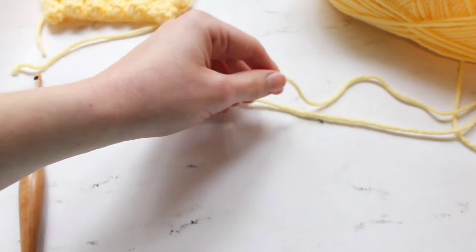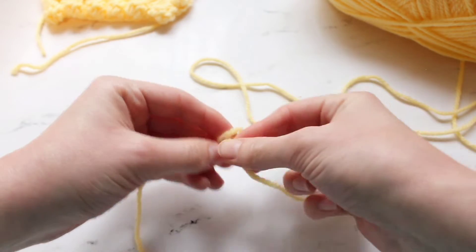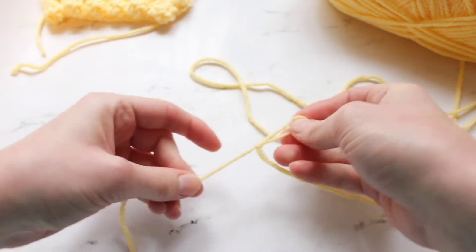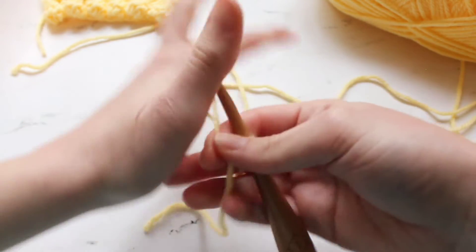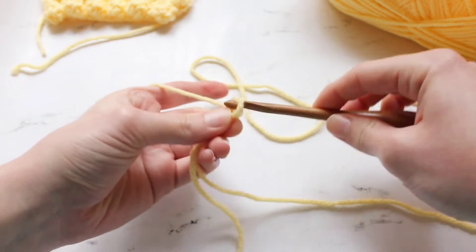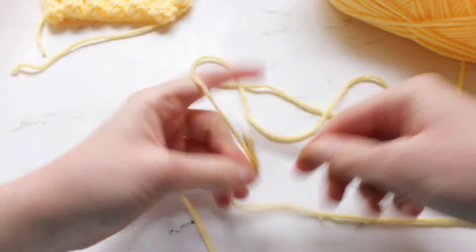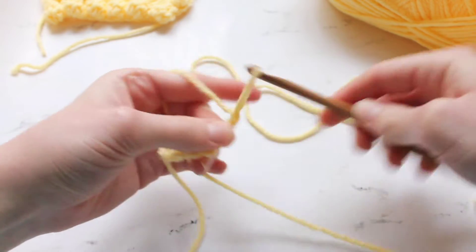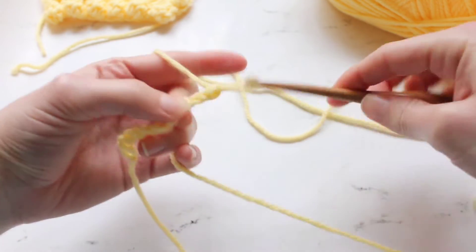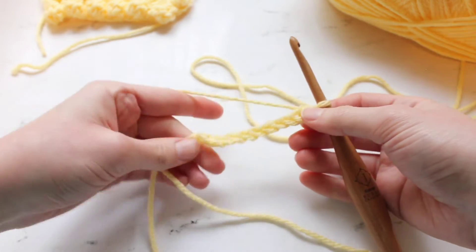How you start your bobble stitches is you want to chain in even increments. So I am going to chain 18 here, and when you chain in these increments you do them in even ones because you have to do a bobble stitch and then a double crochet stitch after each one.